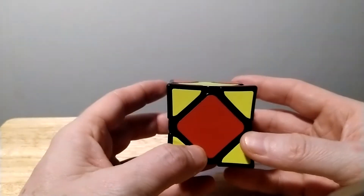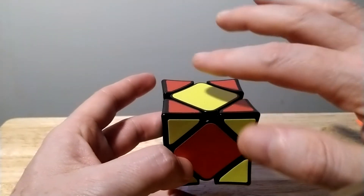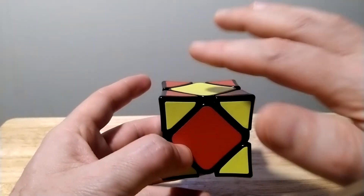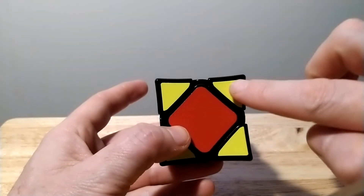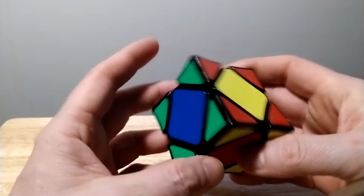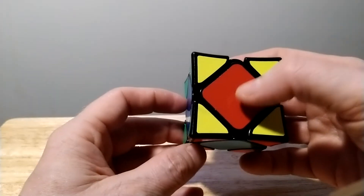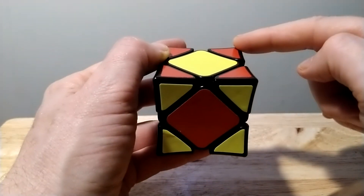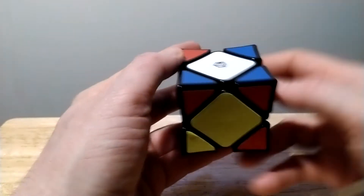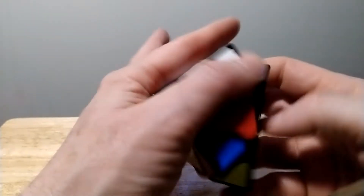What you want to do first is drop this one down here, and whatever color you have, bring it down to where you can match the edges. The yellow is going to come here because it's yellow. We'll start off with the right top: down, down, up, up.